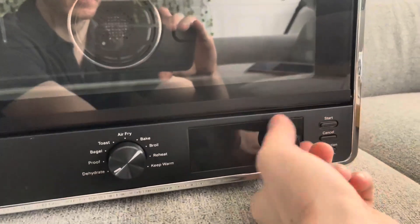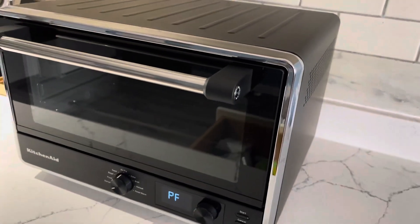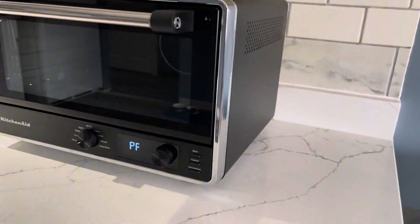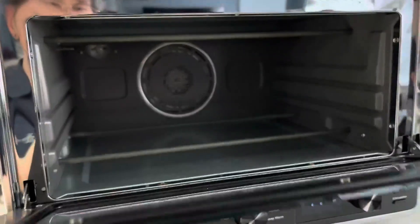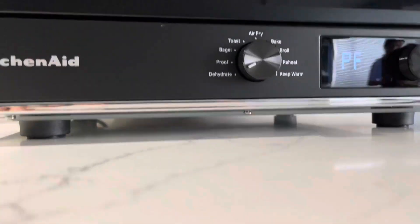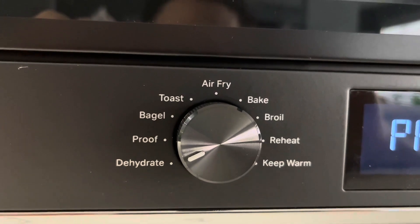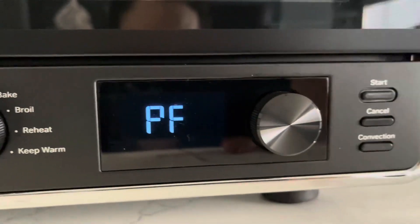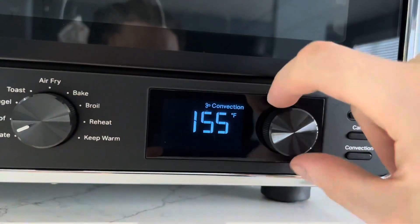This one does a whole bunch of different things — it's not just a toaster oven, it's also an air fryer, which is pretty common these days, but it's also a dehydrator, which is new to us. It's actually got a ton of different functions: dehydrate, toast, bagel, proof, bake, broil, air fry, reheat, and keep warm. The digital display is very bright.